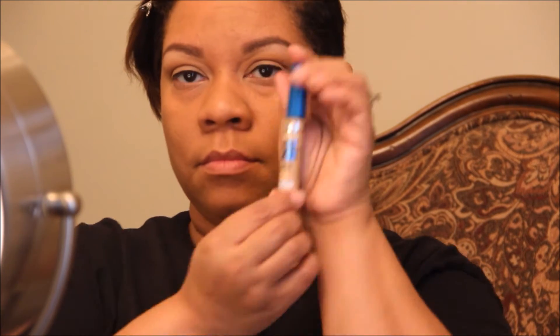Now I'm going to highlight under my eyes with the Maybelline Super Stay Better Skin concealer in shade 40 Medium. I concentrate it on the under-eye area, take it over to my nose a little bit and down the side, making sure I get the outer corner and edges where I have some discoloration. It also cleans up if I went too far with shadow.